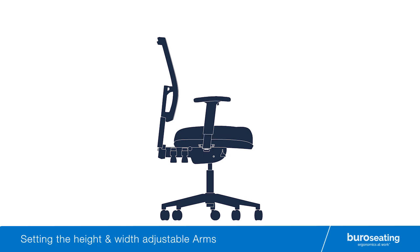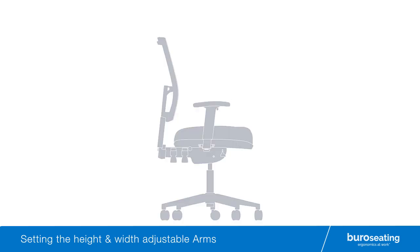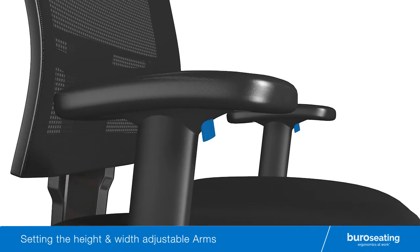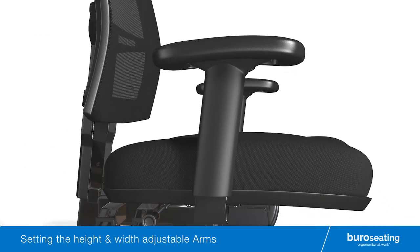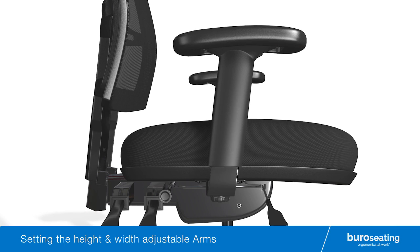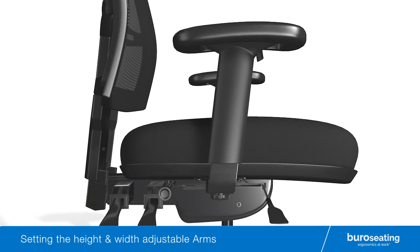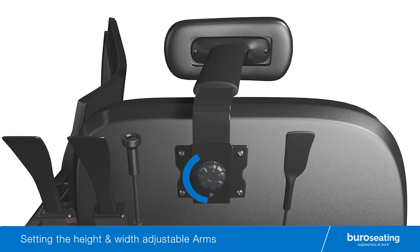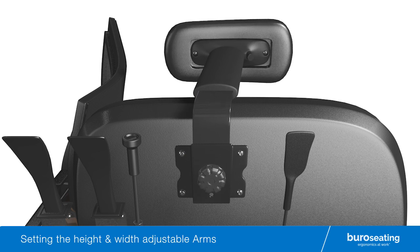To set the height and width adjustable arms of your Bureau chair. To raise or lower the arm, push in the button located on the arm while raising or lowering the arm to the desired height. To adjust the arm width, locate the arm knobs positioned under the seat, loosen the arm knob and slide the arm in or out. Lock the arms at the desired width by firmly tightening the arm knobs.